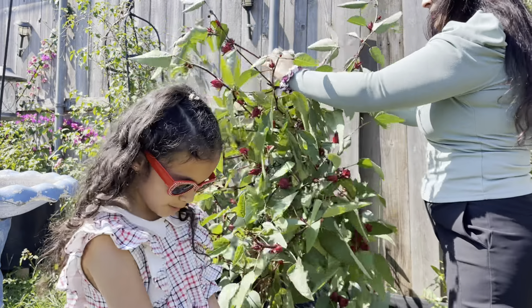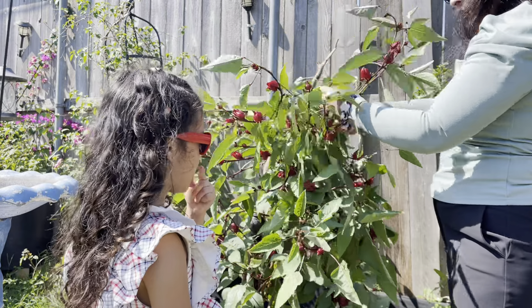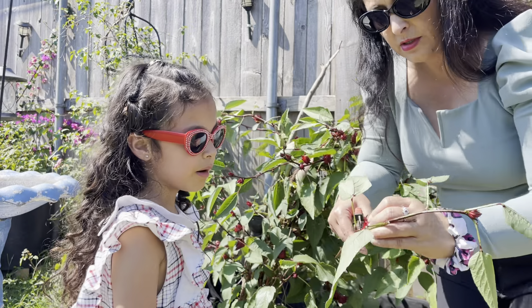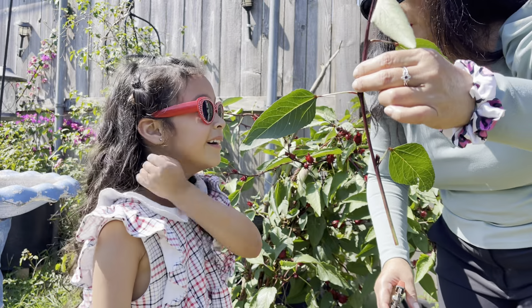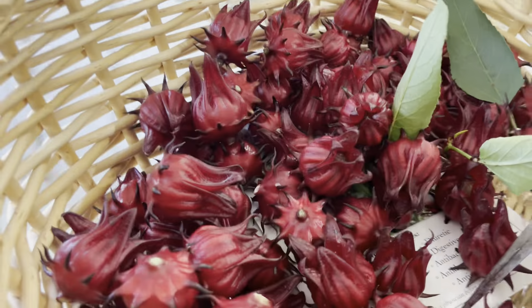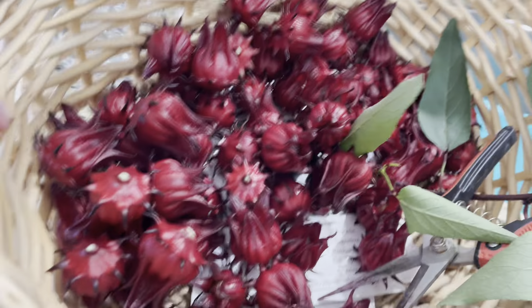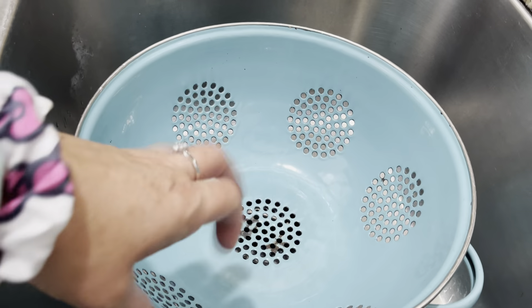This plant is so prolific — it's already full! I think we have enough to harvest. We're going to have to propagate this plant and grow it. All right, you guys — let's go inside. Here's what we harvested, and this is our bowl to rinse them in.